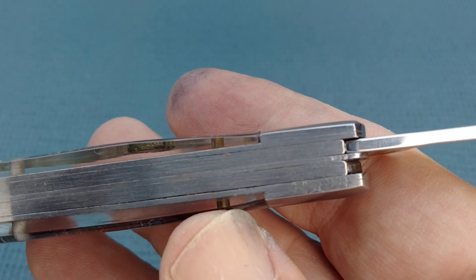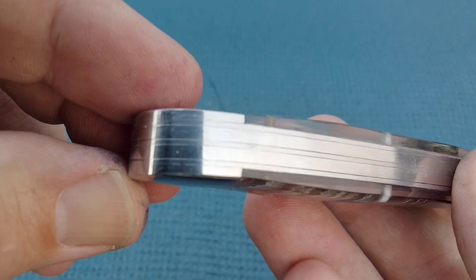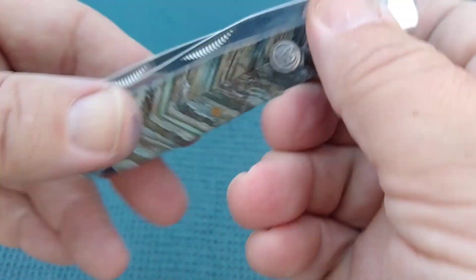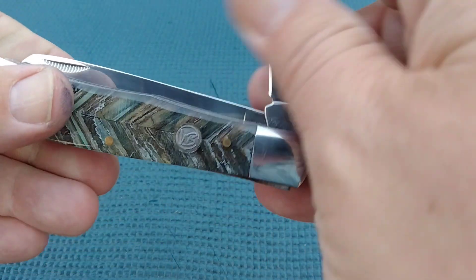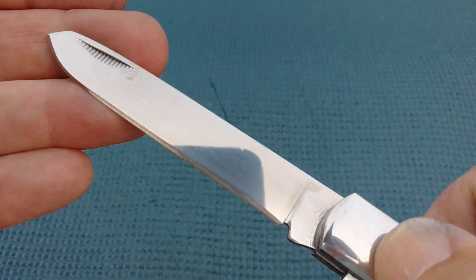Transitions are nice, springs are good. We've got a little bit of gap going on here. Tangs meet up pretty nicely. Steel liners, no half stop. A decent snap — probably about a five to five and a half. A little gritty on this one, about a four and a half. We've got a spade blade.